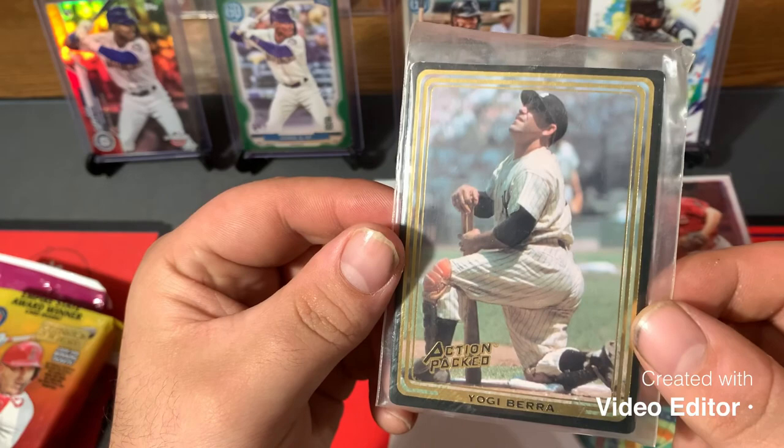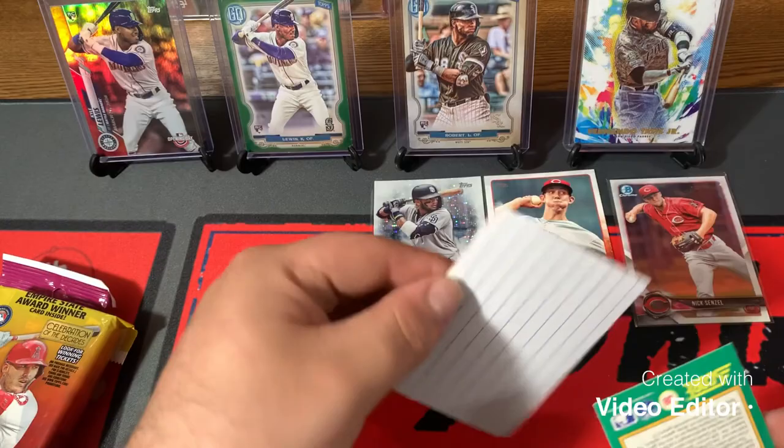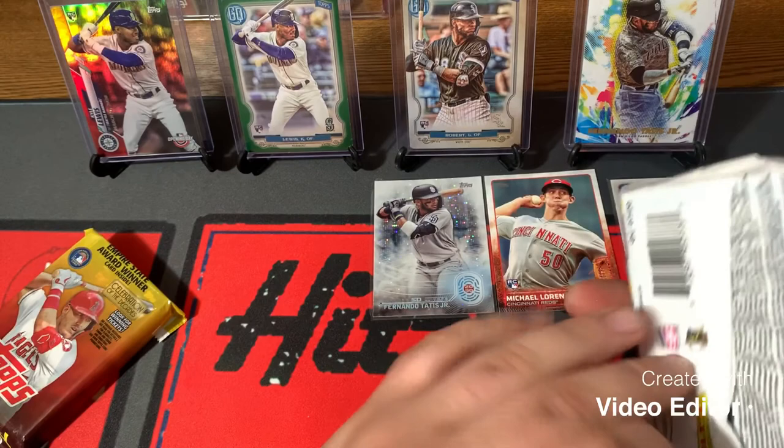Action-packed Yogi Berra — that's a beautiful card, man. That's awesome. 1992 Yogi Berra — that's one of my dad's favorite players to watch. He always tells me stories of Yogi Berra.